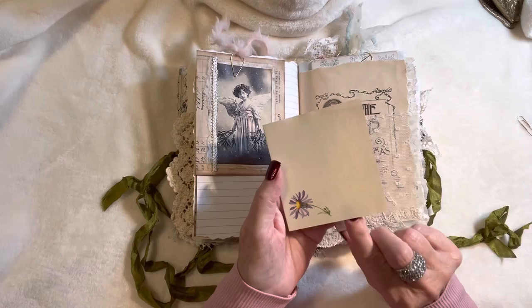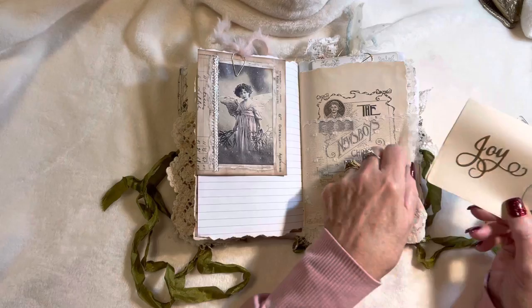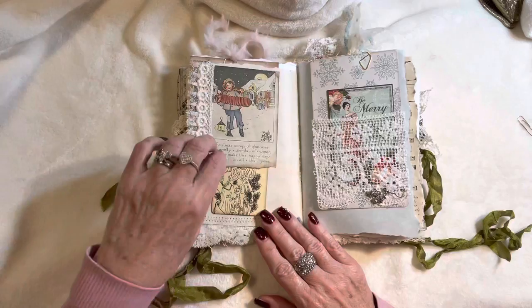Here I've got a vintage note card that actually goes inside the envelope from later on in this book — all I did was add a little tab and the word 'Joy' die-cut out of metallic gold paper. I just didn't really care for the words on this one — it says 'The Newsboys,' which I've seen the show/musical, but it's more of a feminine journal so I decided to cover it up and I think it's okay.